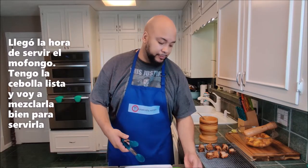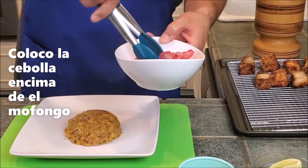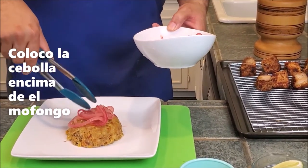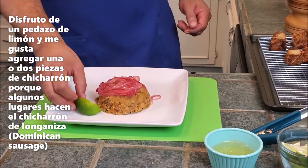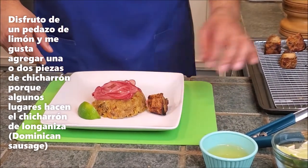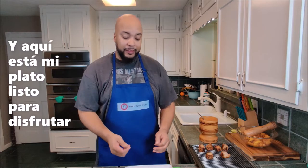Time to plate up. I've got those sautéed onions — I'll mix them up for a good dose and put them on top of the mofongo. Some people like a nice lime wedge on the side. I also like to add a piece of pork or two on top — some places will do chicharrón de longaniza. And there's my plate, ready to enjoy.